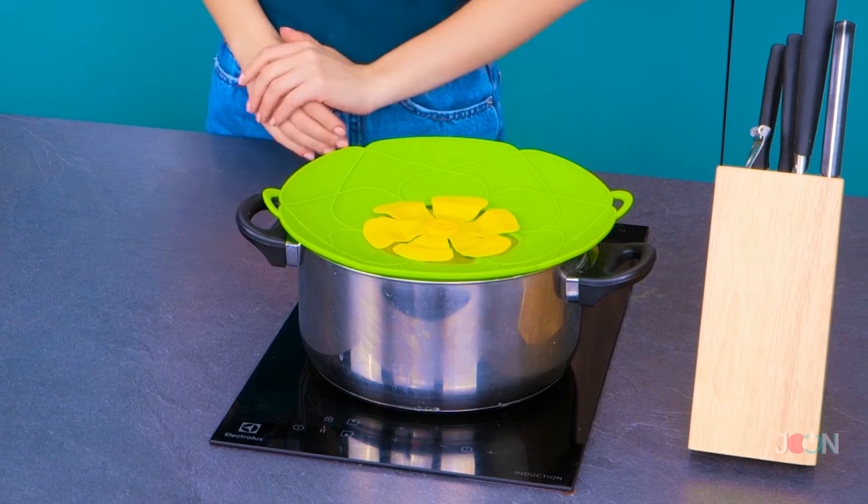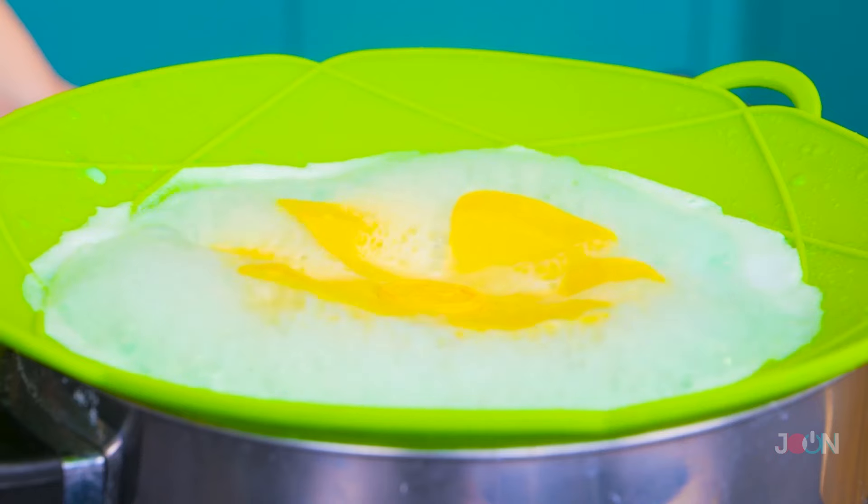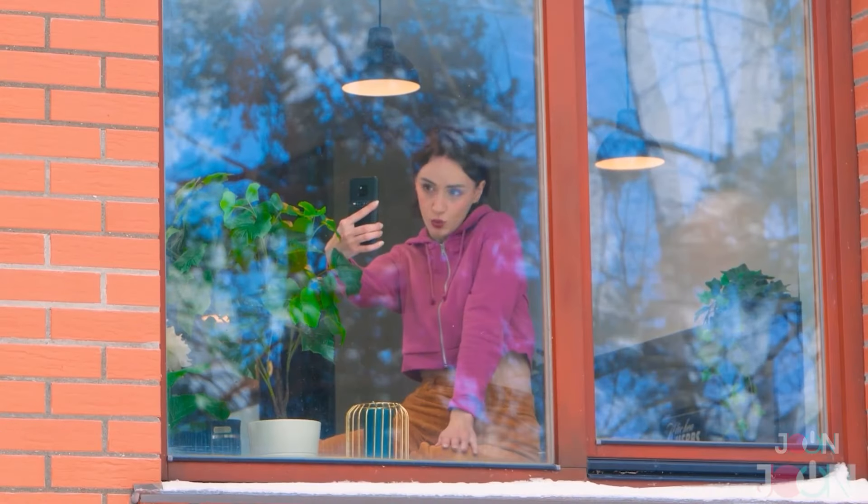Pots boiling over are unsafe and can leave burn marks on your stove top. The spill stopper prevents this from happening. It fits over the top of the pot and it's heat resistant. A pan-tastic five stars.